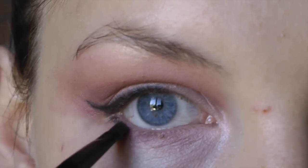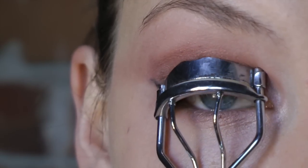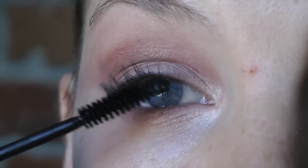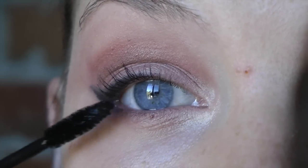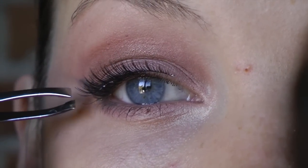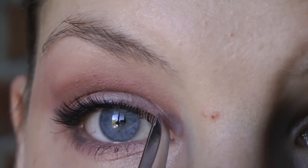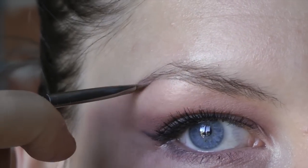I also like to add a little bit of definition under the eye as well. Then we're going to curl the lashes and put on some mascara — this is the Zuzu mascara. If you want, feel free to apply a pair of false eyelashes.